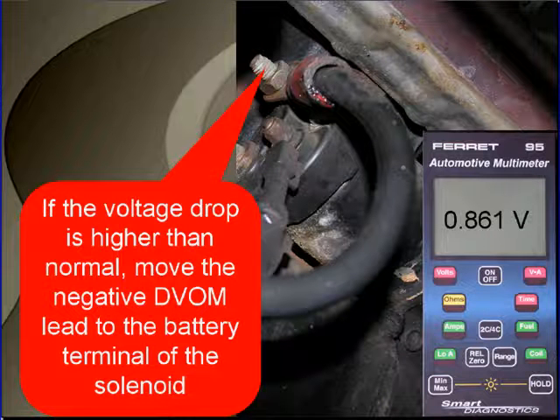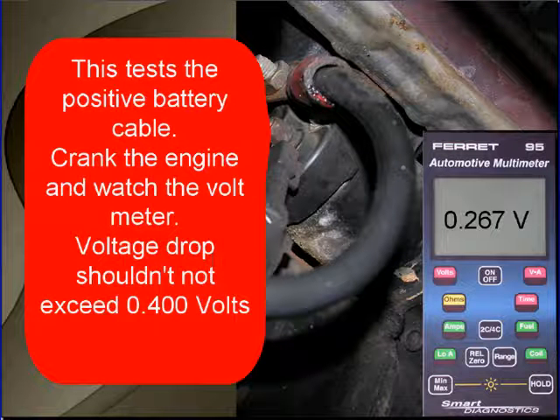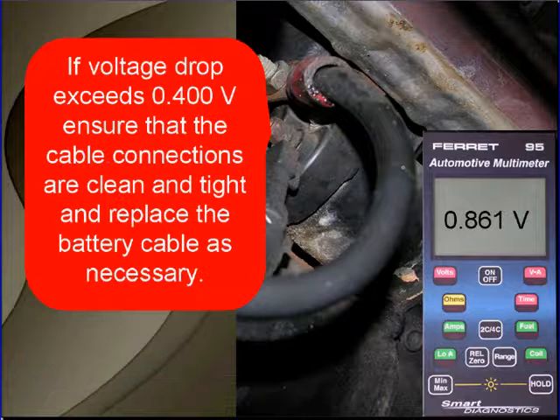If the voltage drop is higher than normal, move the negative voltmeter lead to the battery terminal of the solenoid. You can see where we're pointing here. This is going to test the positive battery cable. Crank the engine, watch the voltmeter. Voltage drop shouldn't exceed four-tenths of a volt. If it does, ensure that the cable connections are clean and tight and replace the battery cable as necessary.